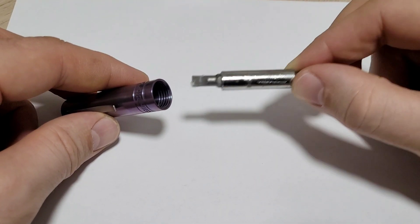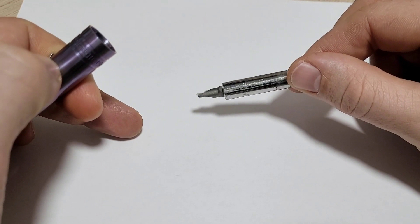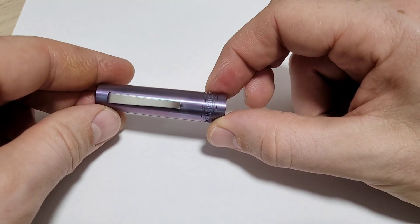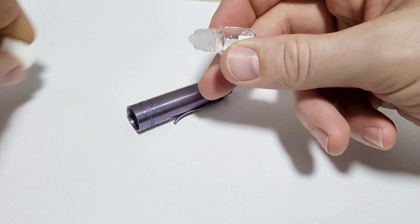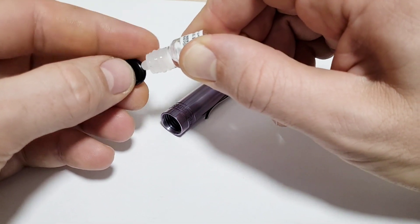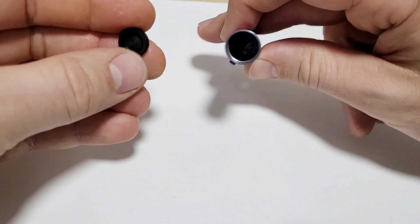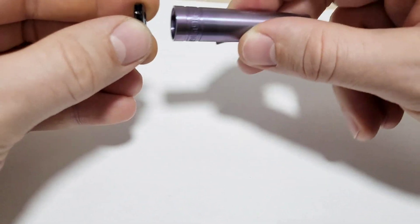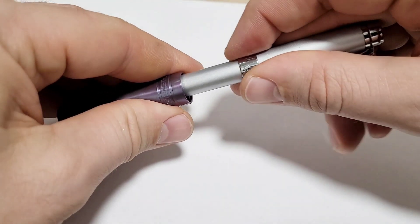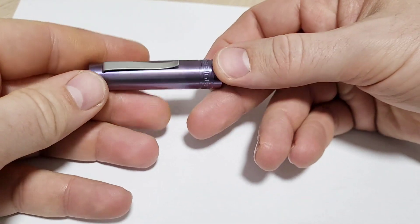Once the screw is in, the disc is a press fit — just pop it in and slide it home. If you're having trouble with the screw falling off, put a little candle wax on the screwdriver tip so the screw sticks. Get it started, thread it, then finish tightening. Also put a dab of grease on the o-ring so it slides out more easily next time. Then just slip the disc in and drive it down.